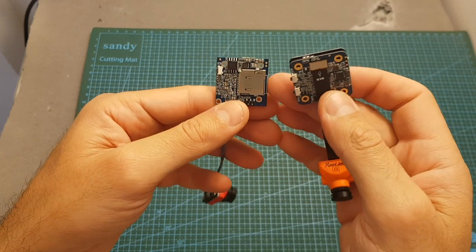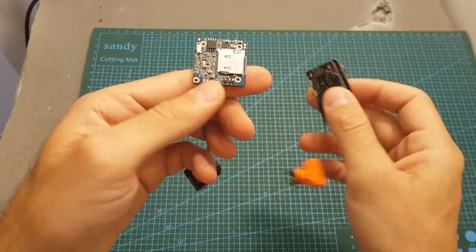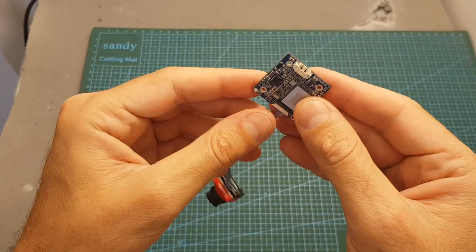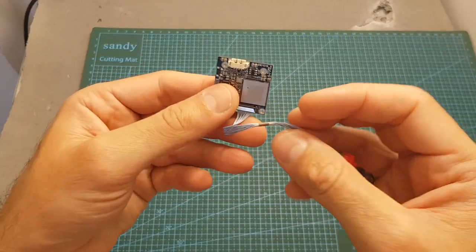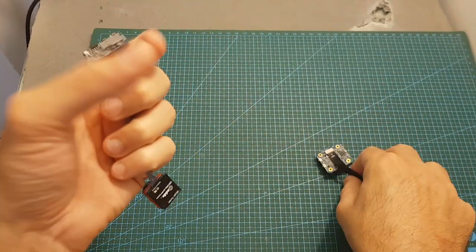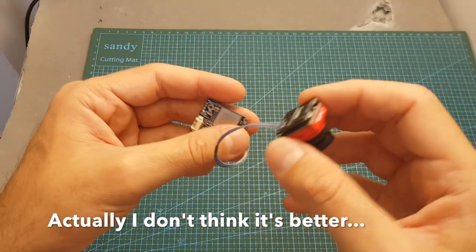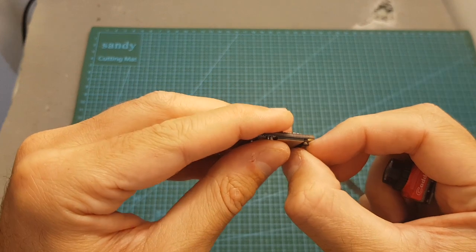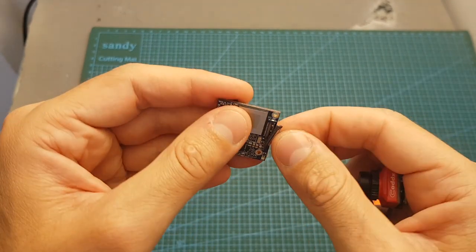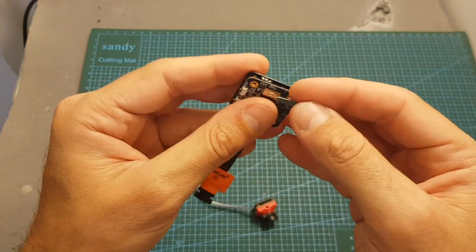Another difference between the Split Mini and the Cadix Turtle is that the Split Mini has an onboard microphone, whereas it's not present on the Cadix Turtle, so it's not going to record any audio. Also, the connector of the camera is different — this one is flexible whereas the connector of the Split Mini is not, and this connector seems better than the one the Split Mini is using. However, it is connected in this manner and is not secured like the Split Mini, which uses an accessory to secure it.